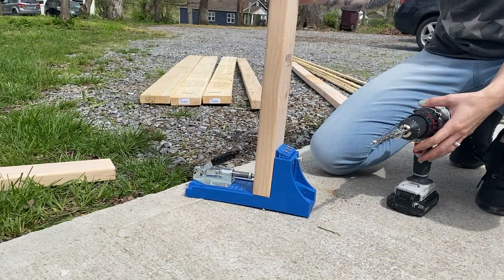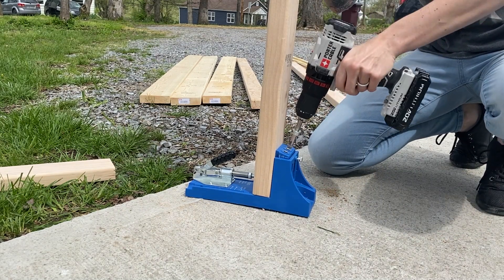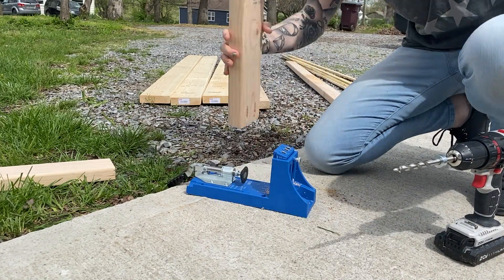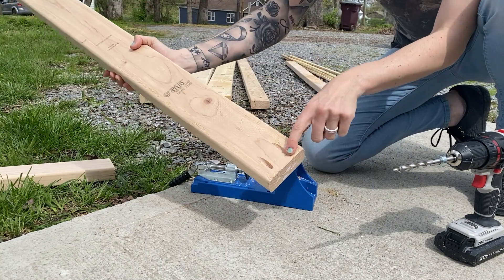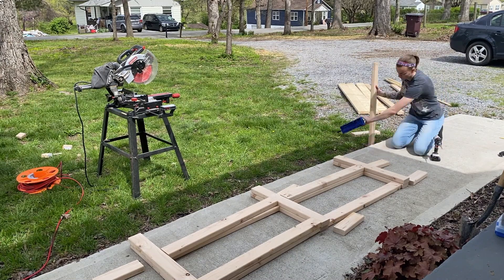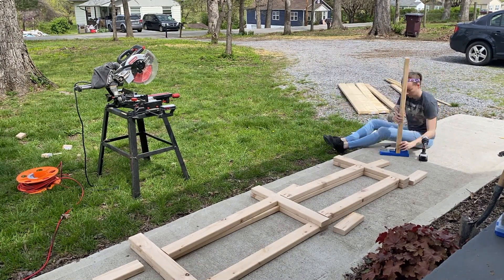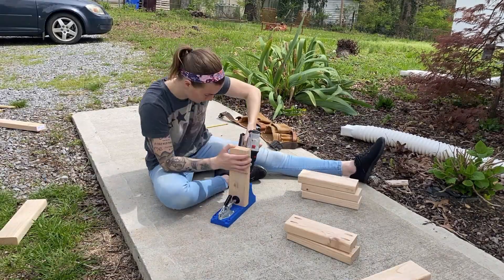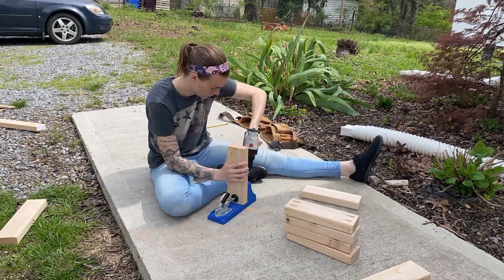This is by far my favorite present I've ever gotten for Christmas. Thank you, David. This is called a Kreg Jig, or basically a pocket hole drill kit. You use this, like I'm showing here, to drill pocket holes so that you can screw two pieces of wood together and not have the screws show. The next step I need to do is pre-drill all of the holes for this project so that I can assemble it later, but I already have the pocket holes drilled ahead of time.